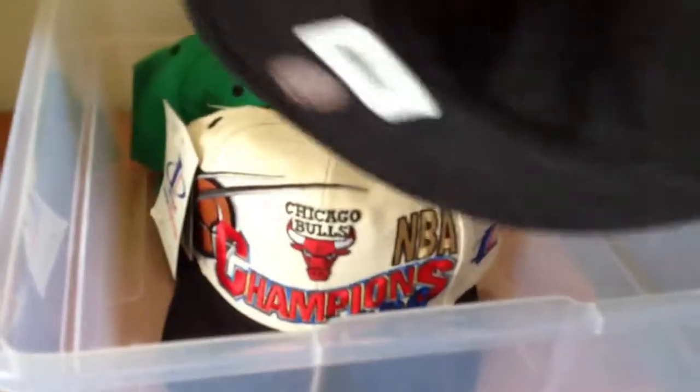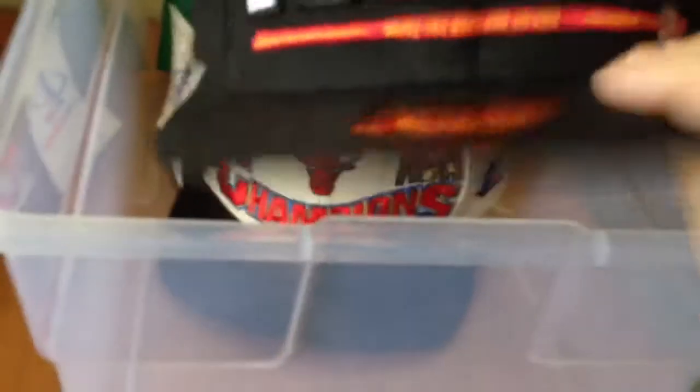Then the Miami Heat — 3D logo, I like this one. Size 7-3/8, 5950 fitted hat, New Era, red logo, $36 retail, authentic. Has the sticker on it and the Miami Vice basketball logo. Fitted 7-3/8, nice hat.